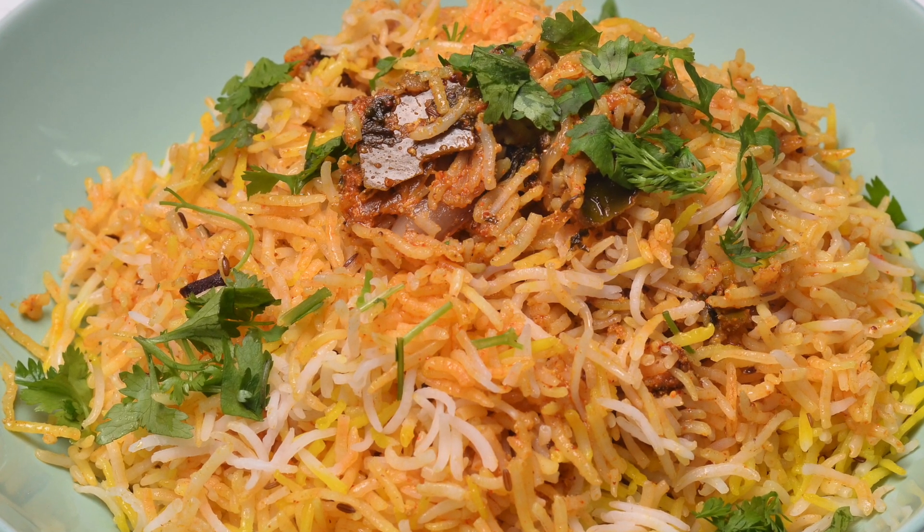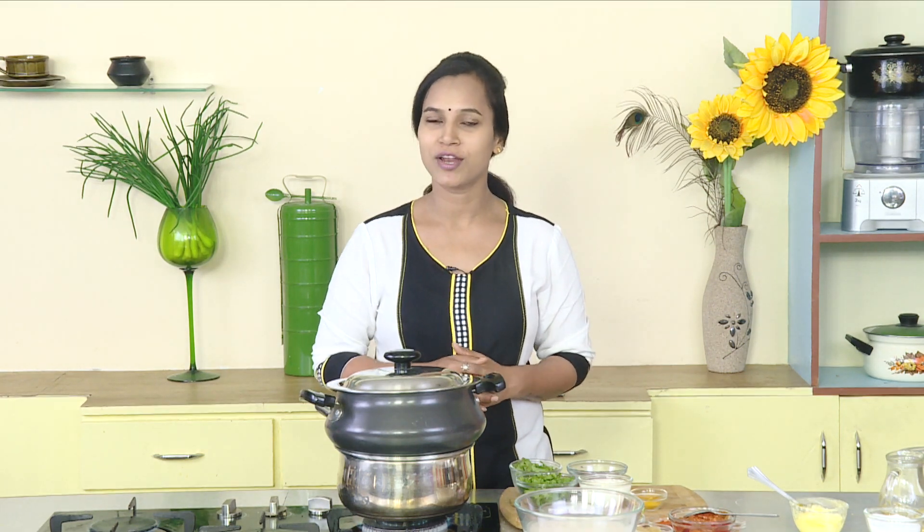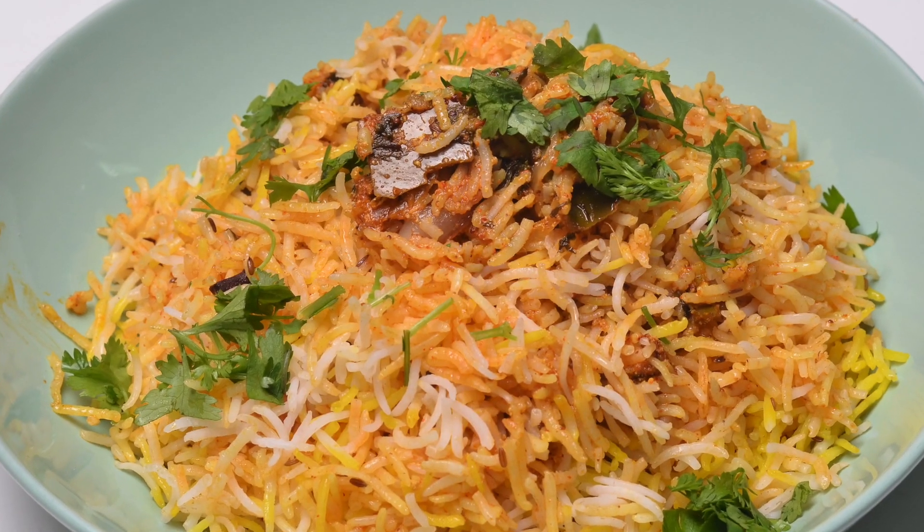It's a lot of process. It's a lot of taste. If you have the Avakaya Biryani, you can try it. Let's try the Avakaya Biryani.